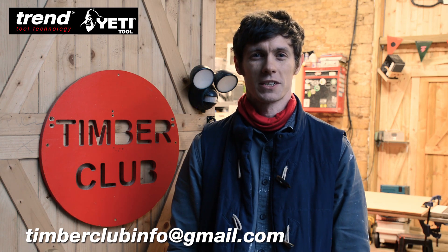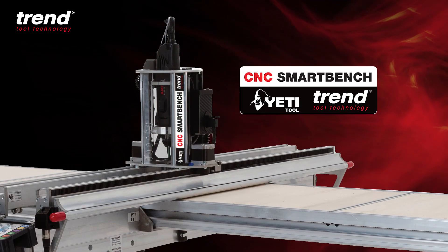Hi there, this is Tom from Timber Club. Just wanted to give you guys an update on how I'm getting on with the Yeti and Trends Smart Bench.